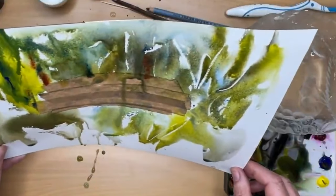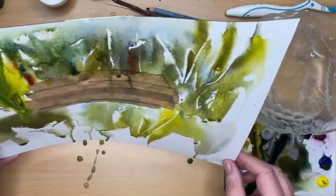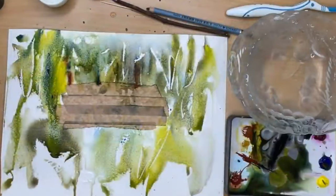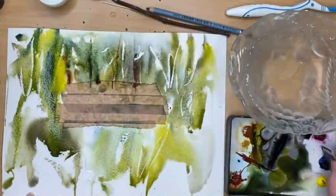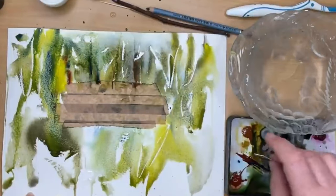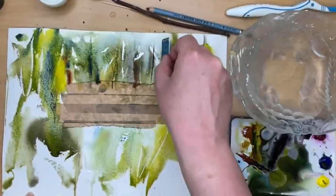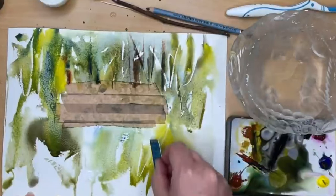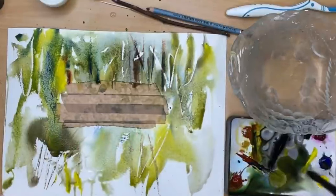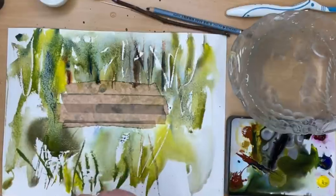Now I'm tilting everything, letting everything run down. Sometimes that can give the effect of tree trunks in the distance. I'm looking for something interesting to happen, and I'm using the plastic card again to print in some darker marks with the ultramarine — literally paint squeezed straight from the tube. I've got burnt sienna, quinacridone gold, a little bit of lemon yellow, ultramarine, and Payne's grey. I'll put a list of these colours in the description below, along with alternative colours.